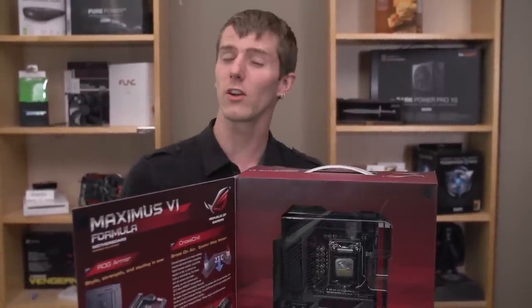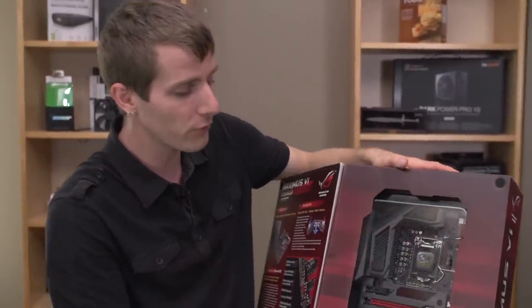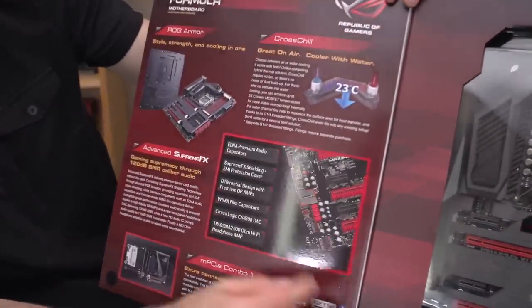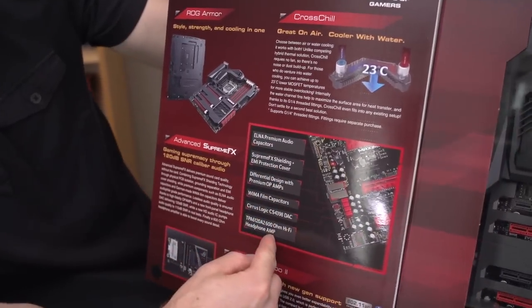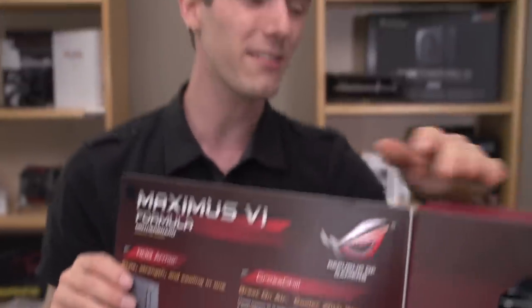That's included on a lot of the other ASUS boards, but where it really gets real for me on their formula-grade boards is the onboard audio solution. Here they have a bunch of stuff that may or may not mean anything to you — Elma premium audio capacitors. Audio capacitors are not necessarily the same as regular capacitors.